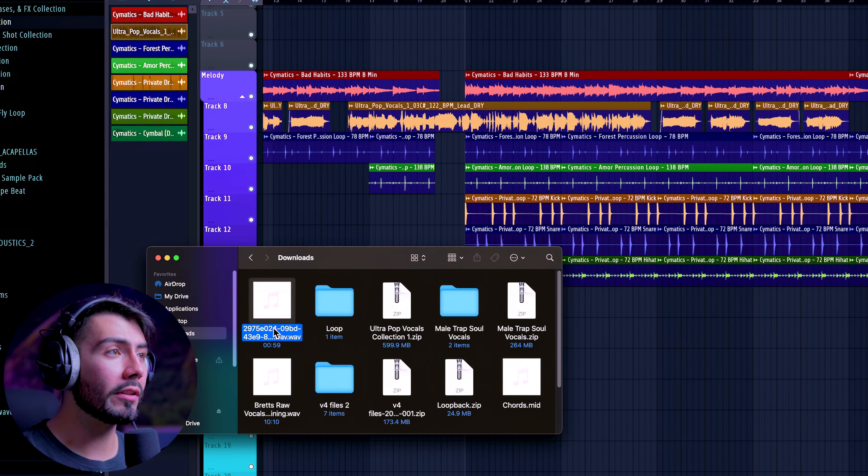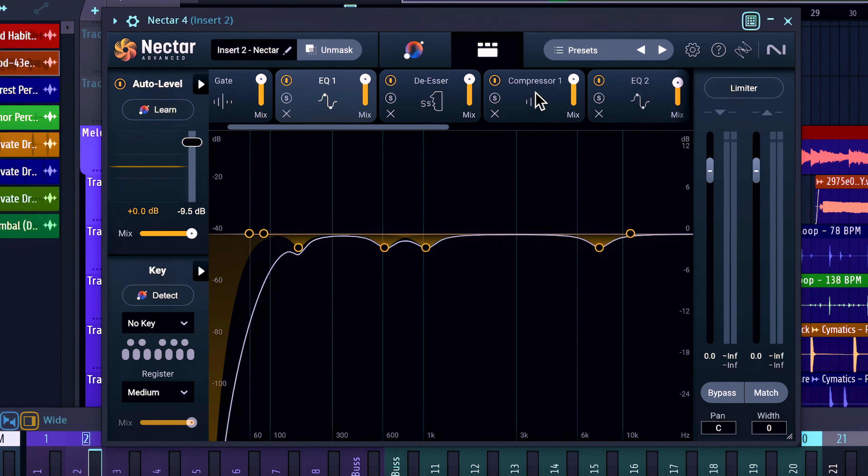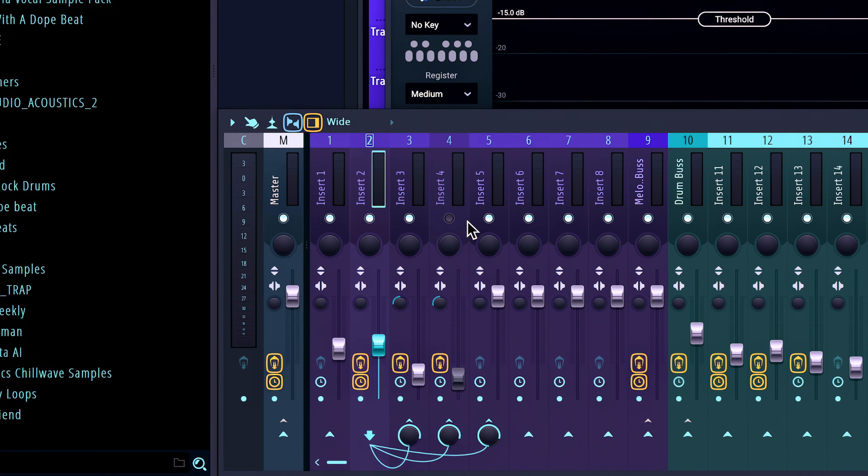Now we can plug in these vocals with my swapped voice into our song. Since our new generation is in the exact same position as the original audio, all we have to do is drag this over to our vocals and swap it out — perfectly on time. Where now we can treat these like any other vocals, adding some EQ and compression, turning back on our reverb and delay. Just like that, we've got our finished song.